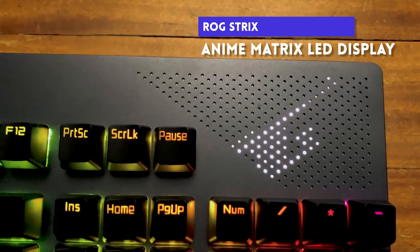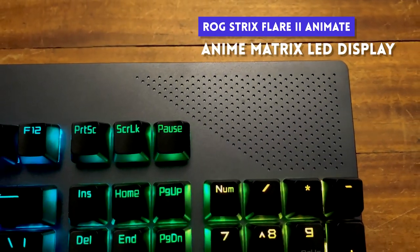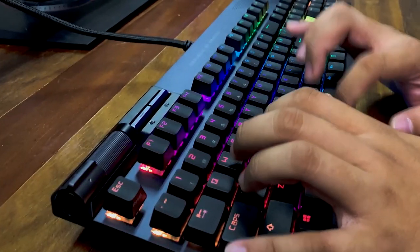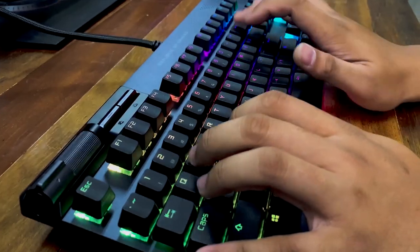They also include their Anime Matrix LED display on the top right portion of the keyboard that you can customize through Armory Crate. For the review, I used it for half a month to do my daily tasks here at the store and also to write the script of this video — and here's what I like about this keyboard.